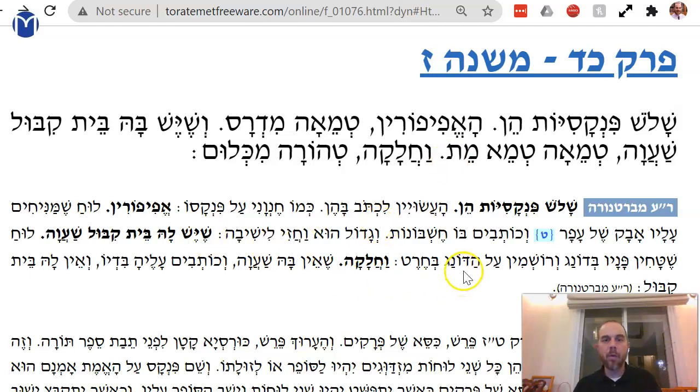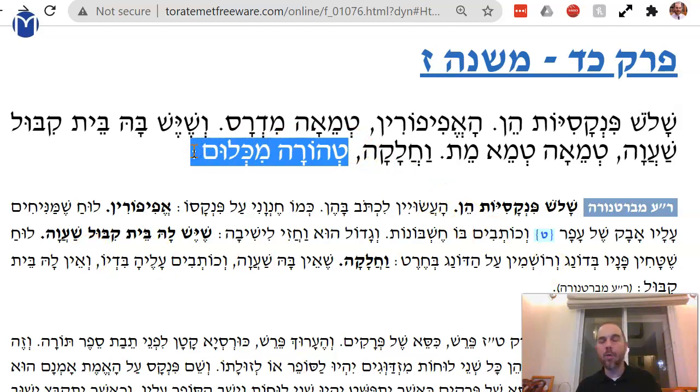If it's smooth, there's no wax, and you write on it with ink, then it has no Beit Kibul — it doesn't hold anything, it doesn't have a receptacle, and you don't sit on it — so it's tahor from everything.